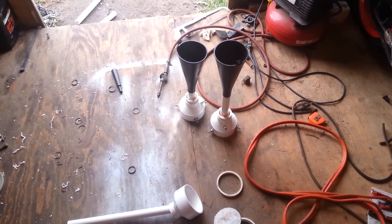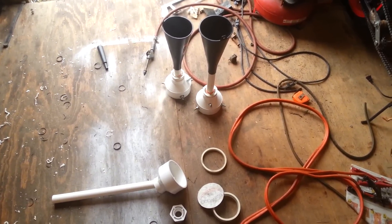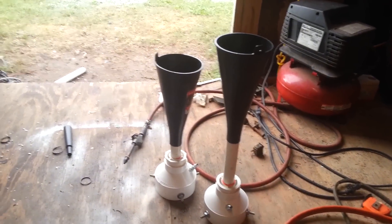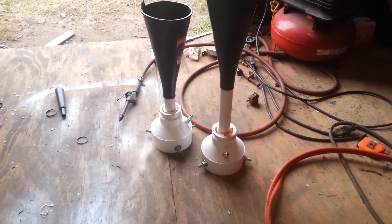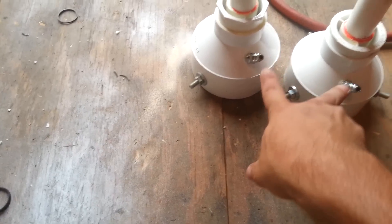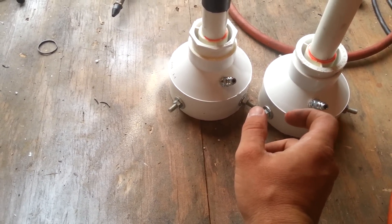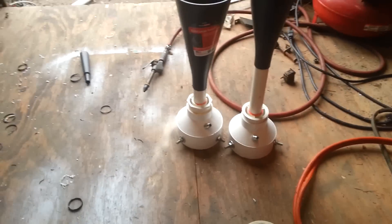It cost me about thirty dollars. You can get the same stuff from any hardware store, and get your funnels from an automotive shop. I'm gonna link these together with a hose — it'll come off into a tee — and run it to a little air tank with a ball valve so I can just blast both of them.